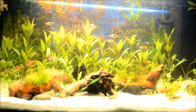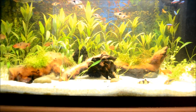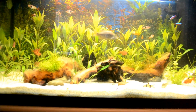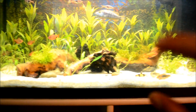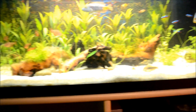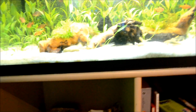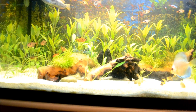Bamboo shrimp eat small particles in the water — crushed-up flake food, crushed algae wafers, crushed normal wafers, small crustaceans, and small organisms. They have these special appendages — sort of like fans or grips — that they use to catch particles floating in the water.